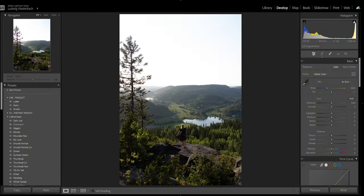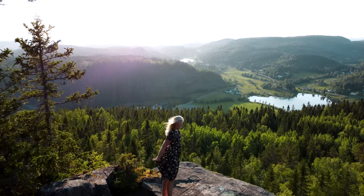Before we jump into the technique, let's talk about the importance of capturing the right mood in your sunset or sunny photos. These types of shots are all about warmth, color, vibrance, and creating a captivating atmosphere. So keep that in mind when you're shooting.